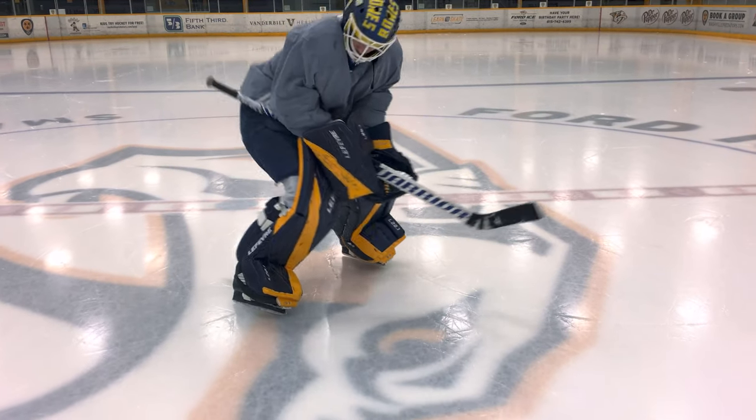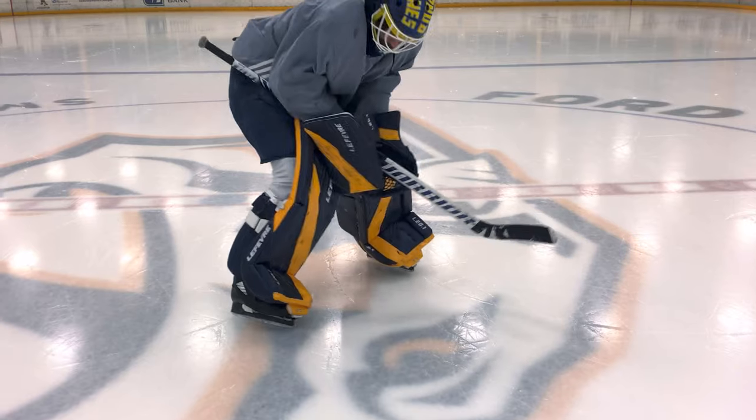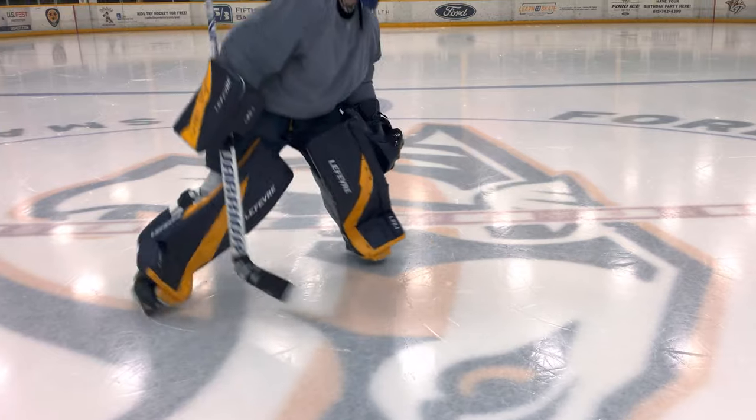These pads are stiff. I was really concerned about that at first, especially coming from a much softer pad before. But after a couple of skates — honestly maybe just a week or two — I feel like these pads have really taken a form that I've been very comfortable with. Just a quick break-in time to get them into a shape I've really enjoyed so far.